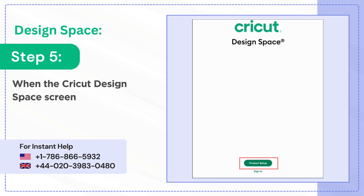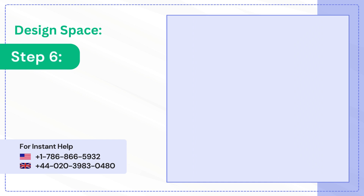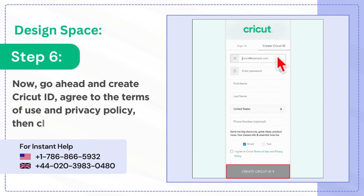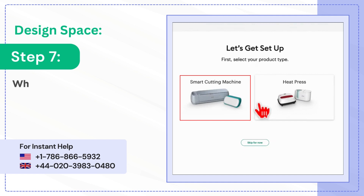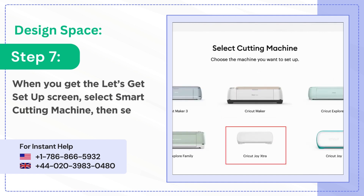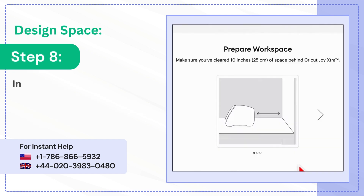Step 4: double-click Cricut Design Space, then click open when prompted. Step 5: when the Cricut Design Space screen loads, click product setup. Step 6: now go ahead and create a Cricut ID, agree to the terms of use and privacy policy, then click create Cricut ID. Step 7: when you get the 'let's get setup' screen, select smart cutting machine, then select Cricut Joy Extra.